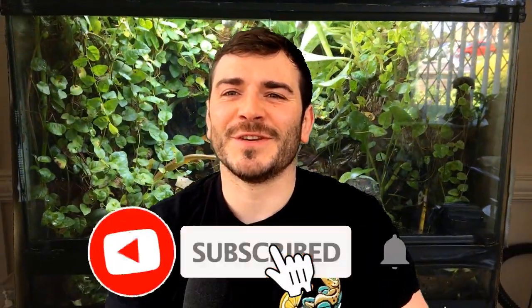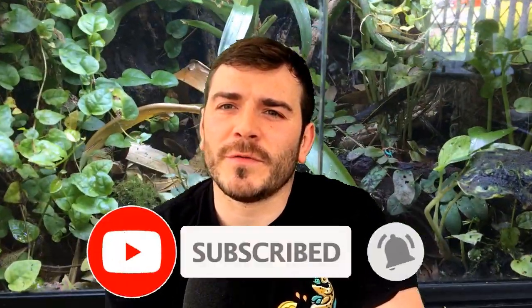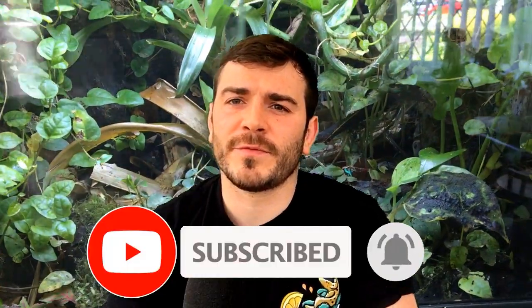Hi YouTube, welcome to this video. Sorry for not posting a video for a while. I've had a lot on and I've put loads of energy and loads of time into making this video. So in this video it's a really good instructional on how to make a grow light for your vivarium or terrarium.